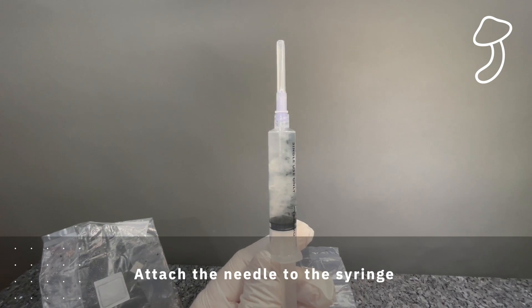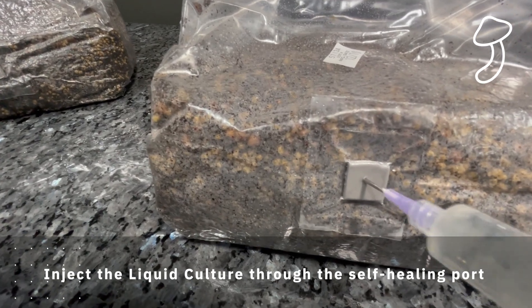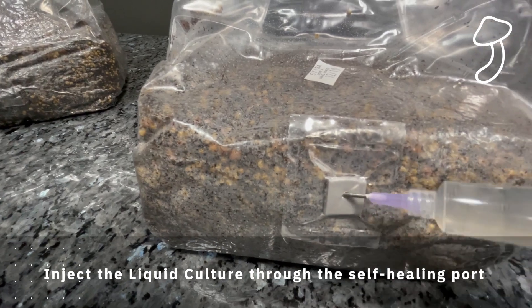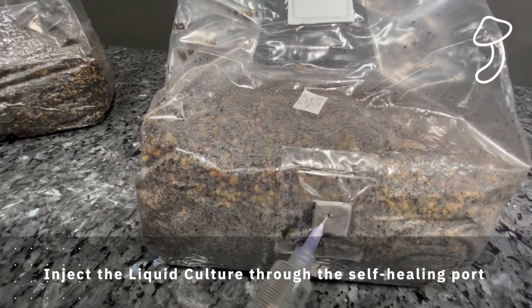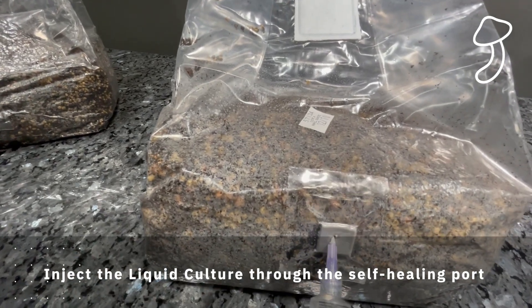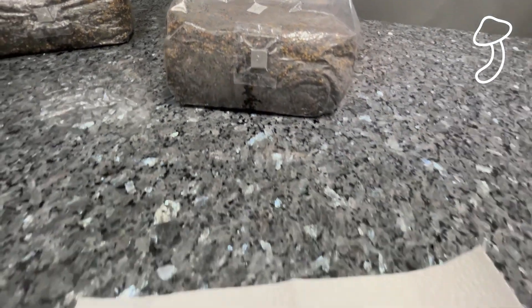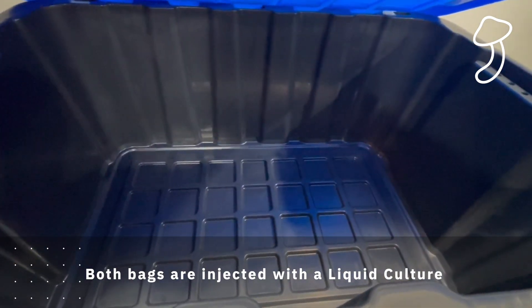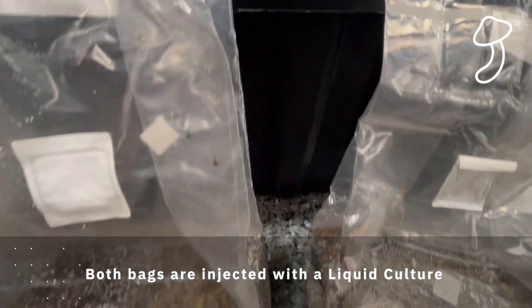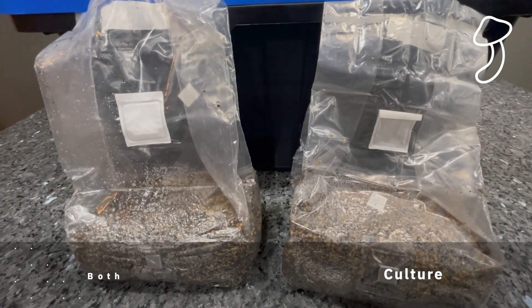Fingers crossed I didn't contaminate everything — I've been super careful about cleaning, but in future I might invest in a still air box, which is like a plastic tent you put all your materials inside to prevent air contamination. When injecting your liquid culture through the self-healing port into the substrate, you want to make sure you get a good spread — basically every angle: north, east, south, west of the port. Once that's done, we're good to go. I'm putting it in the dark box and waiting — it can take weeks before the next stage.